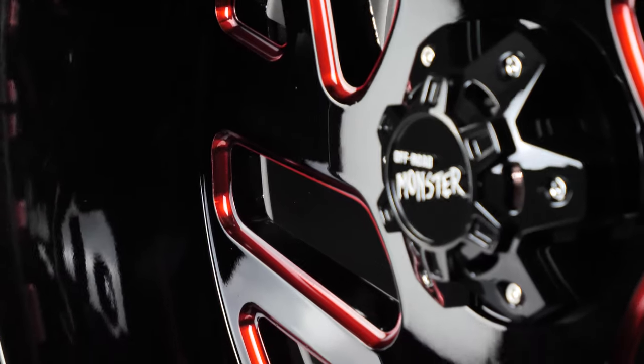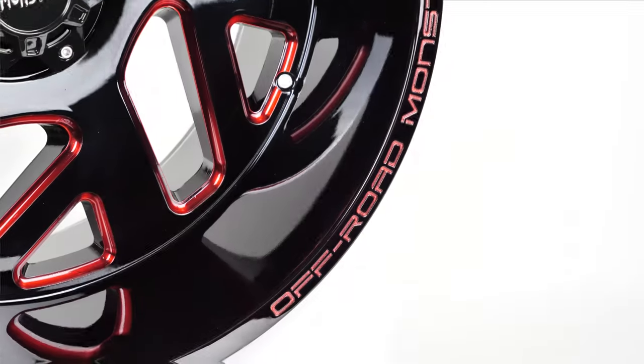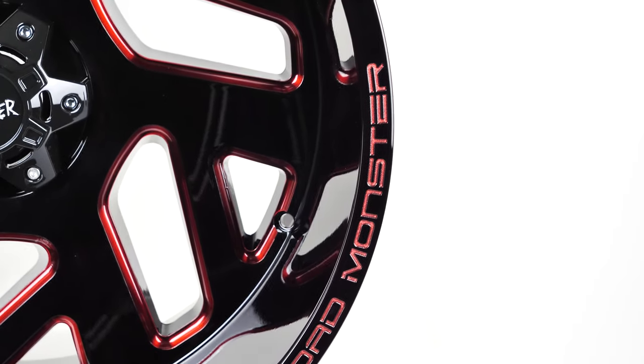The M19 has a deep negative 44 offset with a lip measuring five and a half inches, giving this wheel extra stance. The Off-Road Monster logo is twice branded across the lip in that eye-catching candy red.